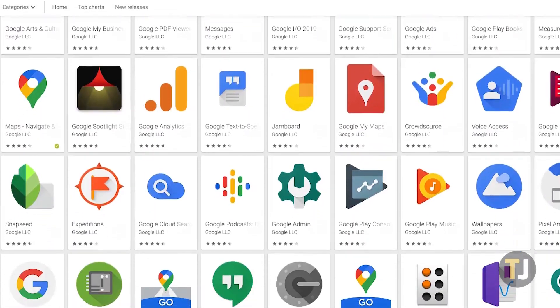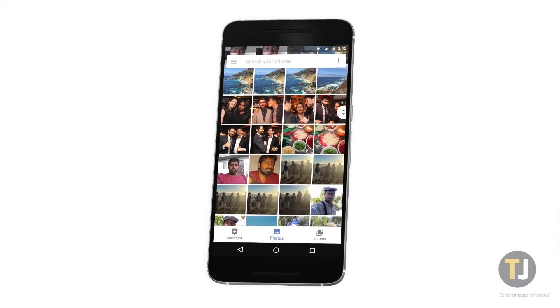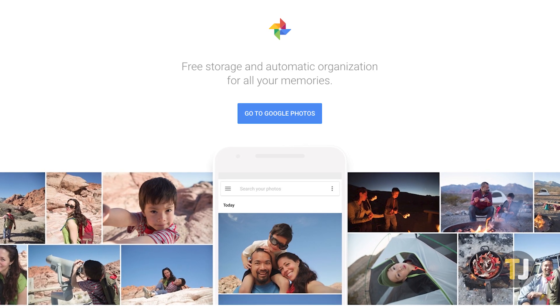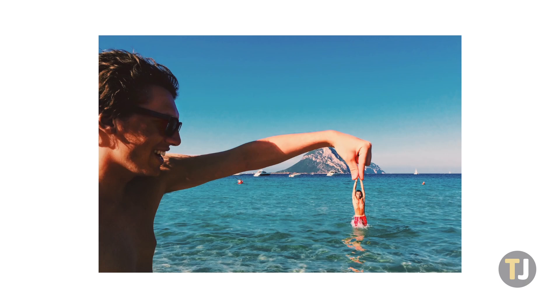Google comes out with dozens of apps and new features every year, but in the last decade, nothing has yet to top Google Photos. Not only does Google Photos make photo management easy on both Android and iOS, but that's in addition to a great web client, free high quality cloud storage with the option to upgrade to unlimited quality for a low price, and unlimited photo tools to add effects and enhance your images automatically in the background.